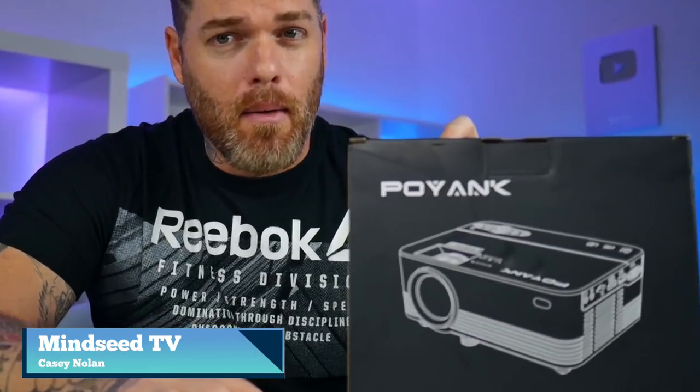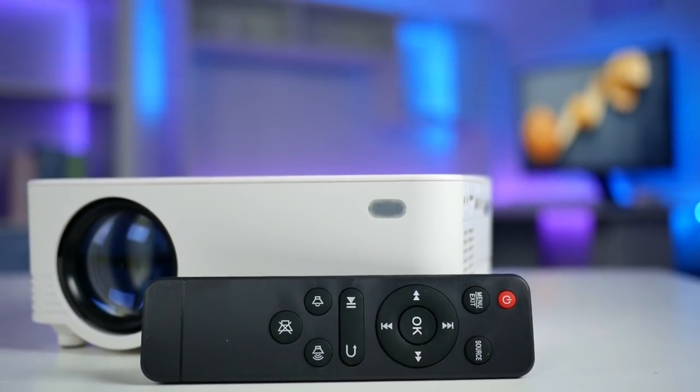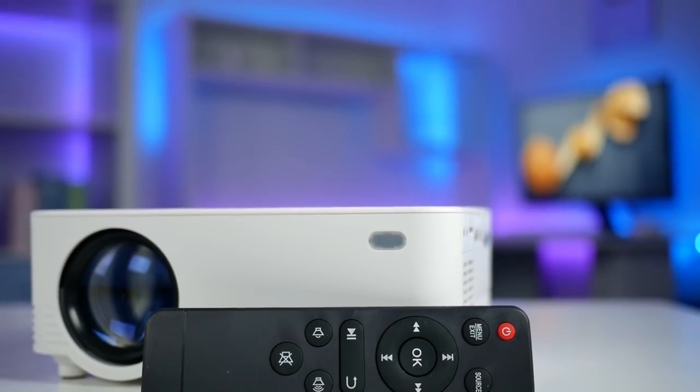Welcome back to the channel guys. Today's video is another sponsored review, which means I'm being paid for my production quality but not for my opinion, and today's video is sponsored by Poyank. I'm pretty sure this is probably one of the best projectors you can buy right now under a hundred dollars if you didn't want to spend a lot of money.